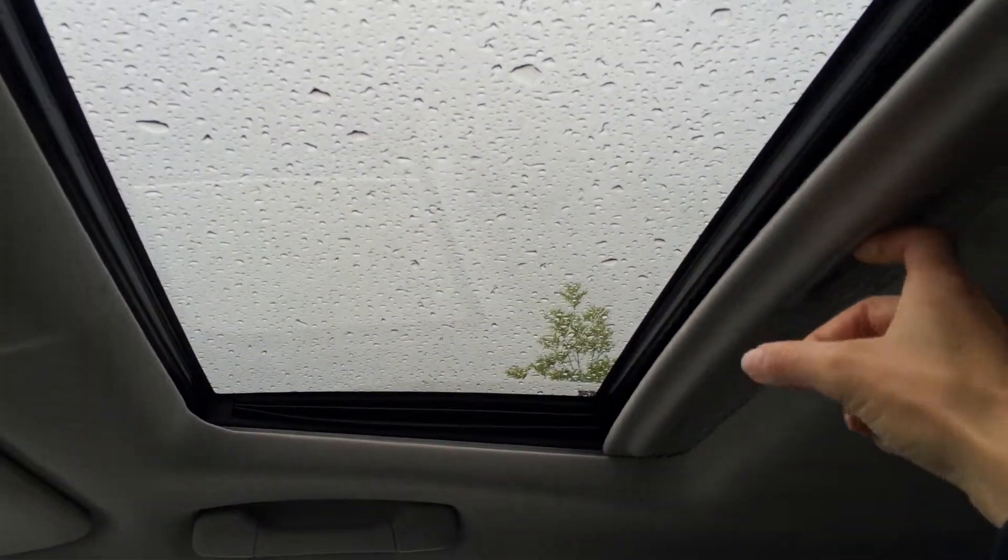Lockable glove compartment with adjustable headrest. You have a power-tilted sliding moonroof with sunshade. Dual vanity mirrors which are illuminated on your visors. You have three integrated garage door openers, overhead lighting, a sunglass holder, and your auto-dimming rearview mirror.